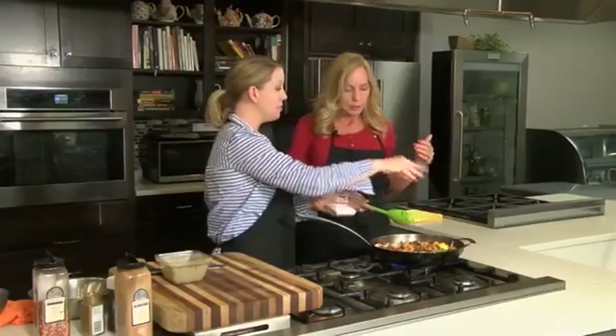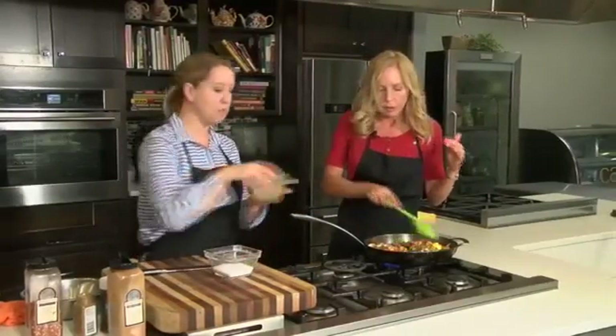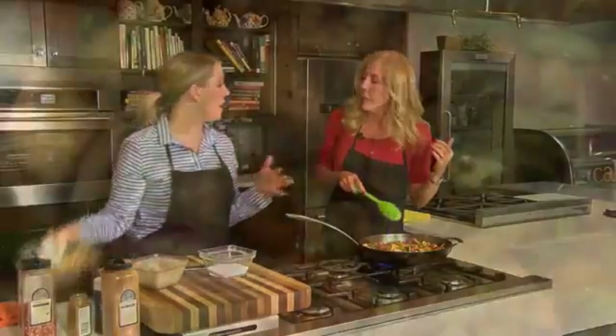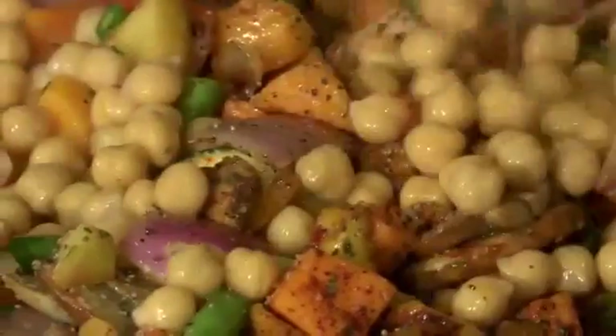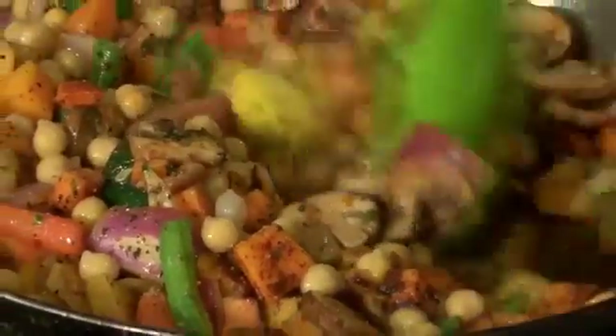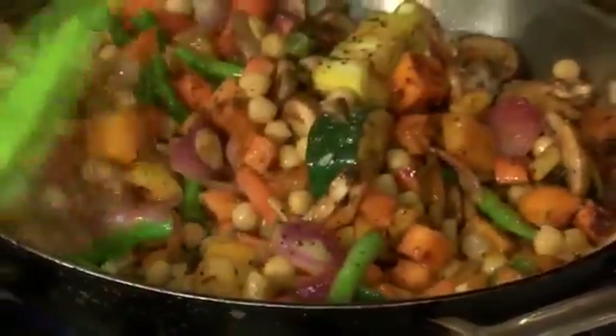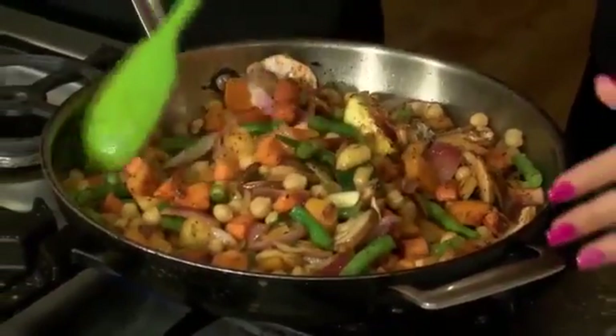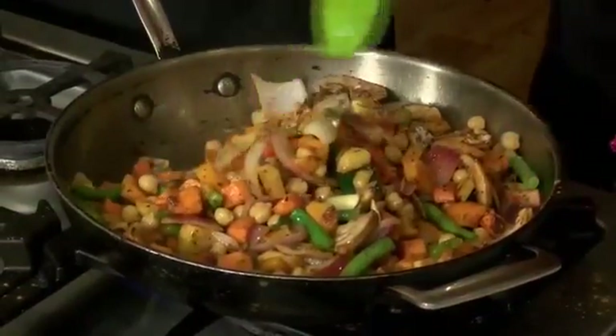The smell is so good — the cinnamon really does work. Some salt, some pepper, and then we're going to throw in those garbanzo beans and really just let this hang out. The more it cooks down, the more caramelized your vegetables get, and the more natural sweetness comes out. When you cook onions over a lengthy period of time, they really start to sweeten up — that's kind of what's happening here.